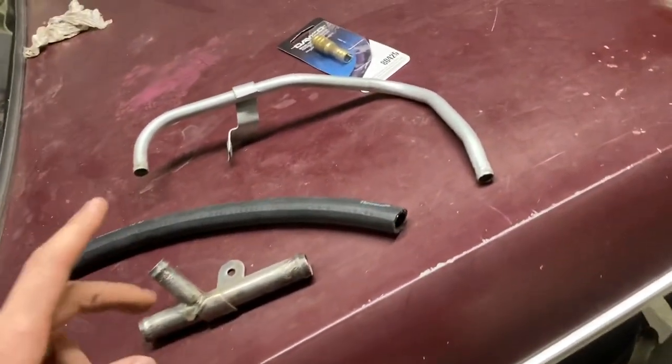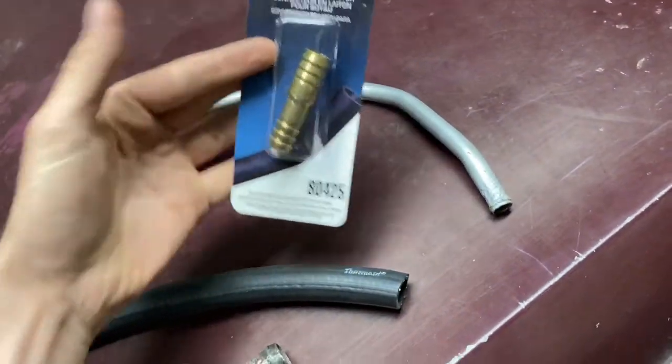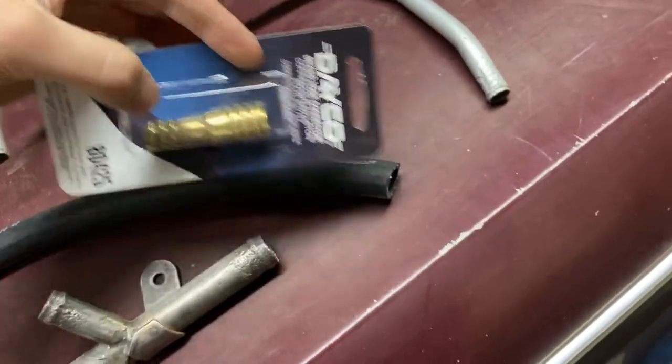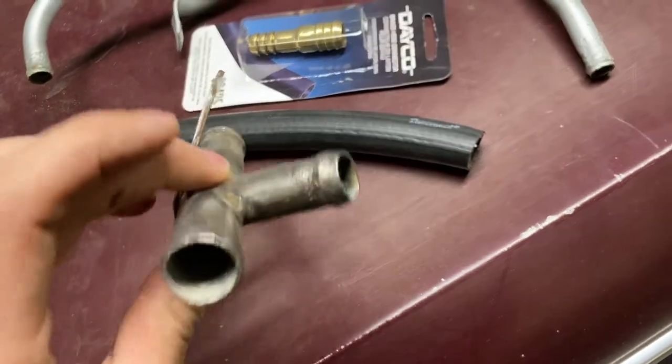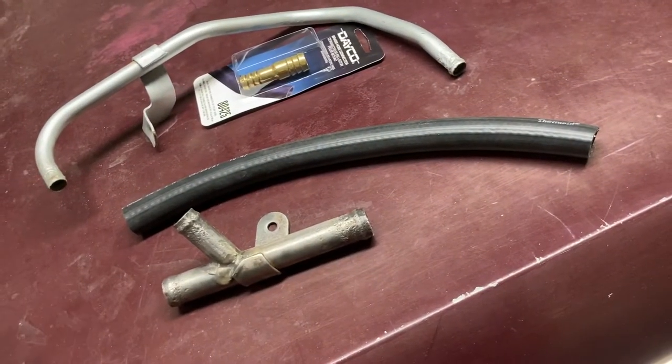I ran out to the store and found a solution. The guy just pulled it off the shelf. Here's an adapter from five-eighths to half inch. It's obviously metric because it's a Datsun — European, Japanese, whatever — but it'll work. And we're going to get this done. It's exciting.